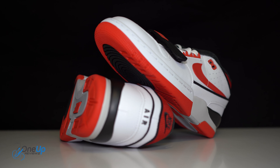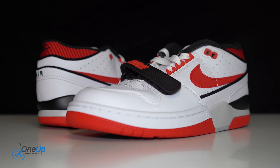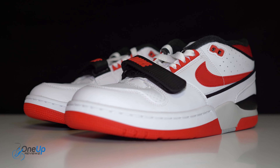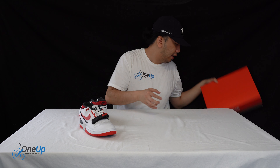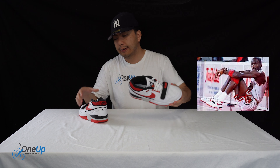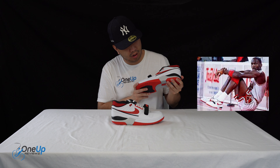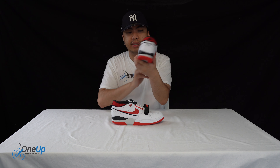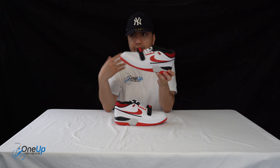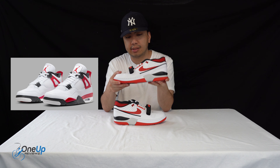Classic sneaker. A little bit different to the OG version because of the materials, the blocking, and the lettering. For those that don't know, the Alpha Force was actually worn by none other than Michael Jordan and loved by many. So this is a traditional basketball sneaker from Nike, very reminiscent of the Nike 4 and the Air Flight 88s.